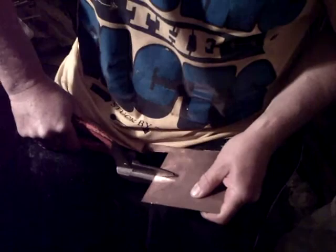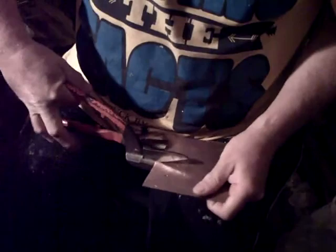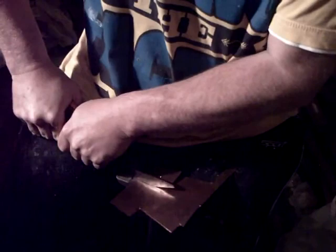To cut out the spoon blank, I'm using hand shears. I have to use quite a bit of strength — this is 1.5mm copper sheet and this is the limit for these shears. You will not be able to cut stainless steel with this; you would need band shears for that, and I don't have suitable ones. 1.5mm brass sheet would work as well, but you cannot cut stainless steel this way — it's impossible.